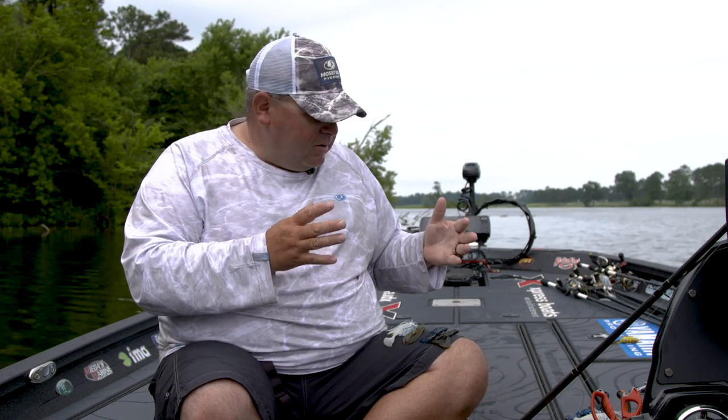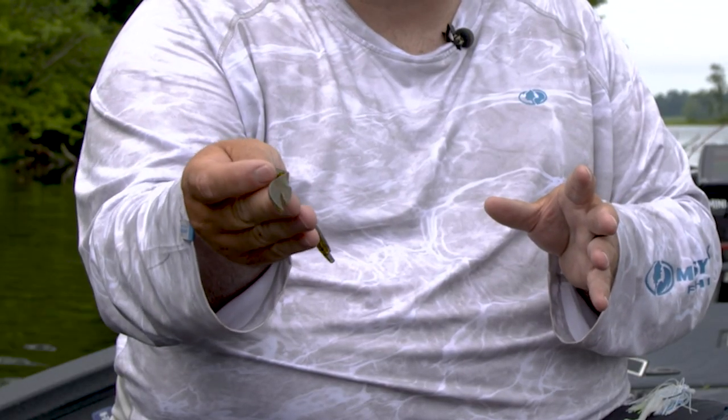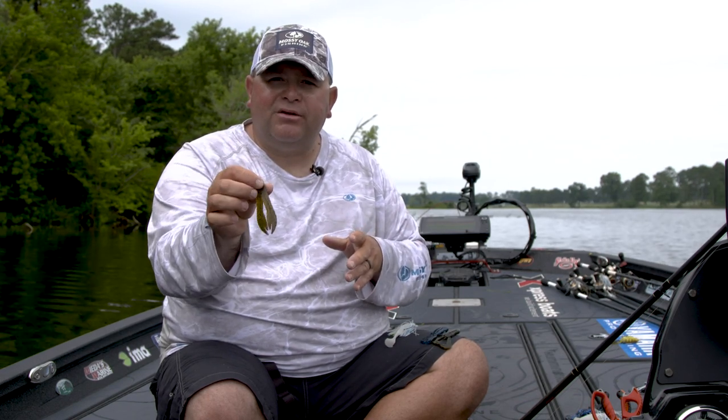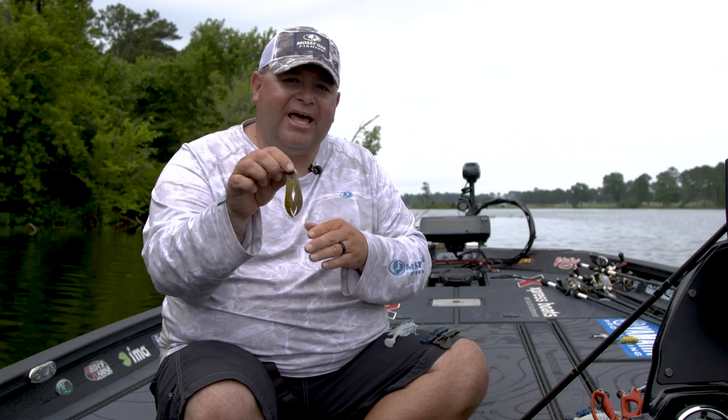Whether that be the shad spawn or the brim spawn, I'm going to go with some type of paddle type trailer, some type of swim bait trailer. If the water is extremely cold in those 40 to low 50 degree temperature ranges, I'm going to use just your traditional style jig chunk. This is a Strike King jig chunk and you're going to have to pump the rod to get the action out of this bait. There's not a lot of vibration with this simple trailer, but when the water's cold, you want a trailer that doesn't have a lot of action.